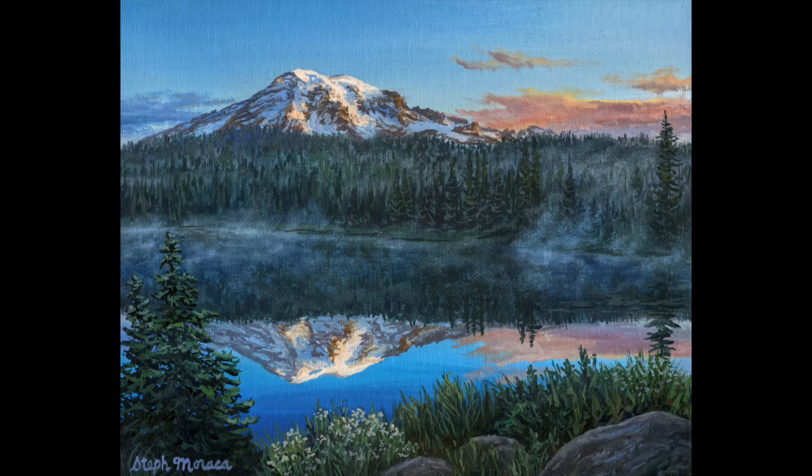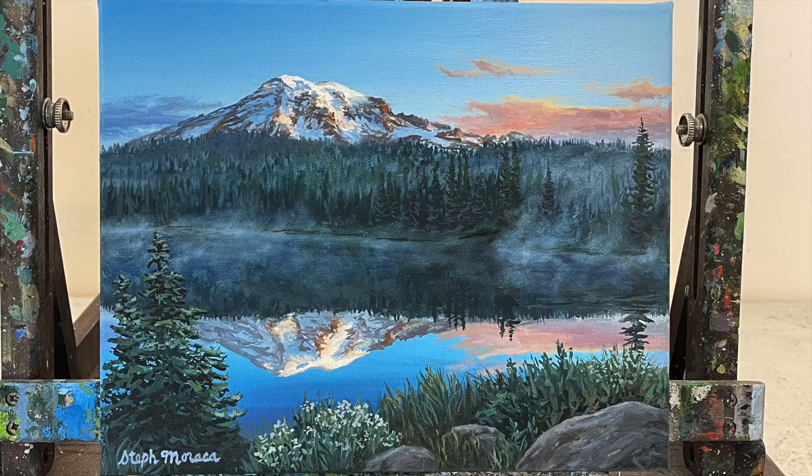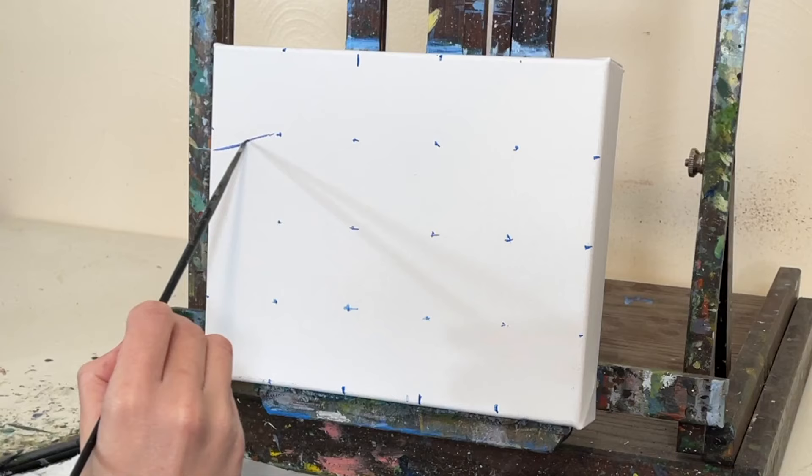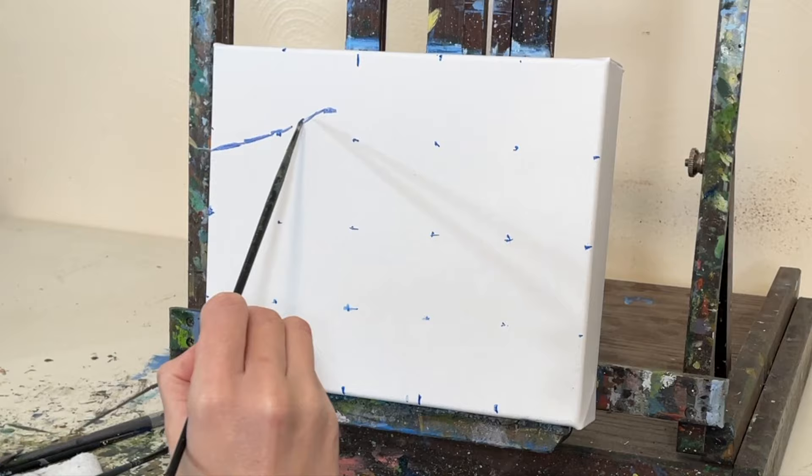Hey painting friends! Welcome back. My name is Stoof. This week I'm going to talk about my painting process to create this original oil painting inspired by Mount Rainier in Washington State. In this video I'm going to walk through my painting process so that you can see how I went about creating this painting, and hopefully this can give you some tips that can help you with painting mountains and also with achieving accurate lighting and proportions in a landscape like this.